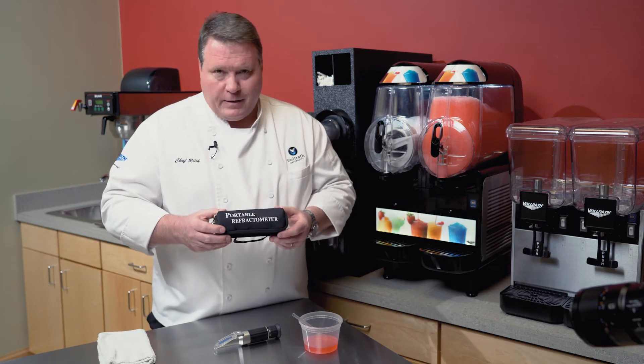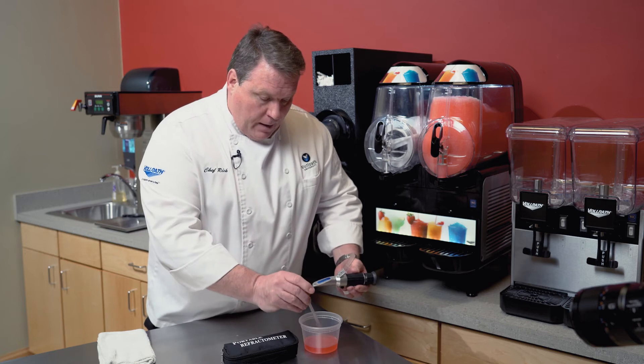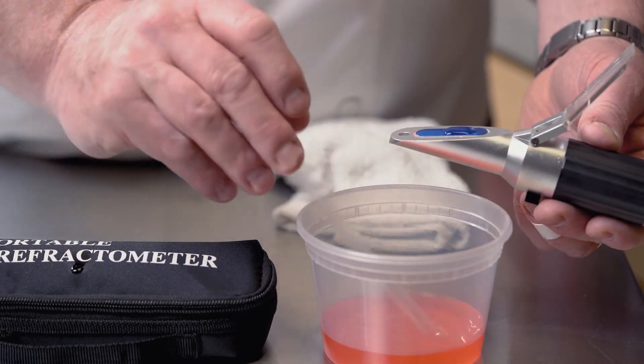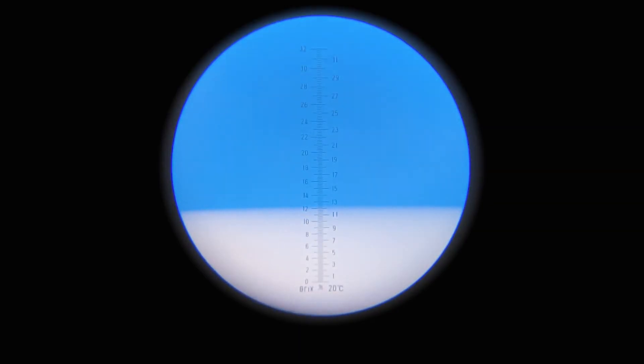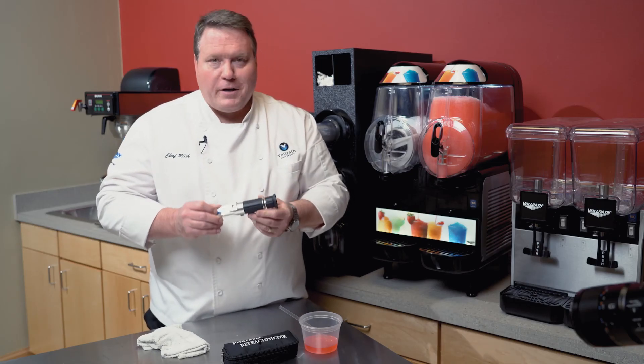These are super easy to use — you just take a little of your thawed mix and put about a drop of it on your sight glass, just a very little bit. Close the glass, and now you look through it. This will tell you that we are at about 12 and a half percent sugar here — look for yourself. A refractometer is an essential tool for high-quality frozen beverages.